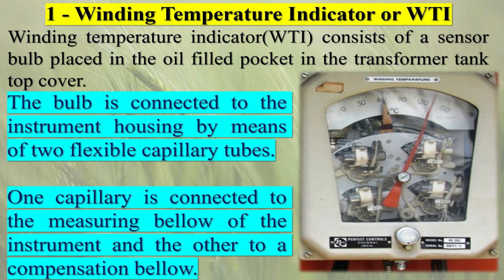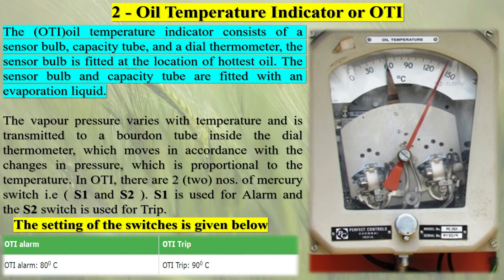There are mainly two types of temperature indicators used in transformers. Principally both instruments are the same, but one is used for oil temperature and the other for winding temperature. There is another type of temperature indicator often used in power transformers, which is the remote temperature indicator. The types of temperature indicator are: Winding Temperature Indicator (WTI), Oil Temperature Indicator (OTI), and Remote Temperature Indicator (RTI).